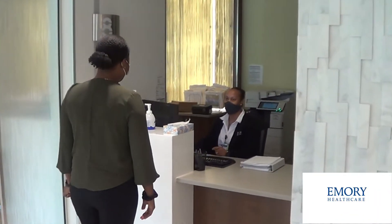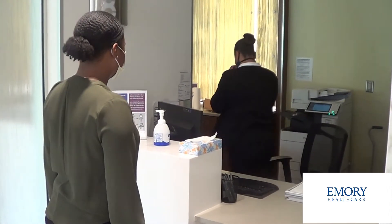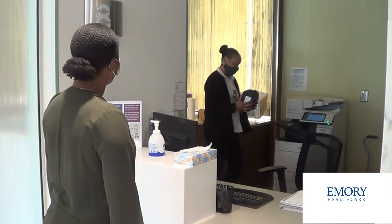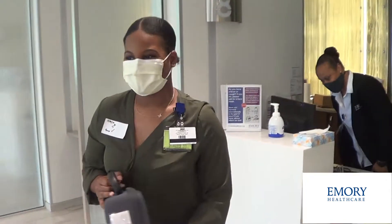Hello. Hi. I'm here to pick up my home sleep test. What's the name? Jasmine. I'll be right back. All right, Ms. Jasmine. Thank you. You're welcome. Have a nice day. You too.